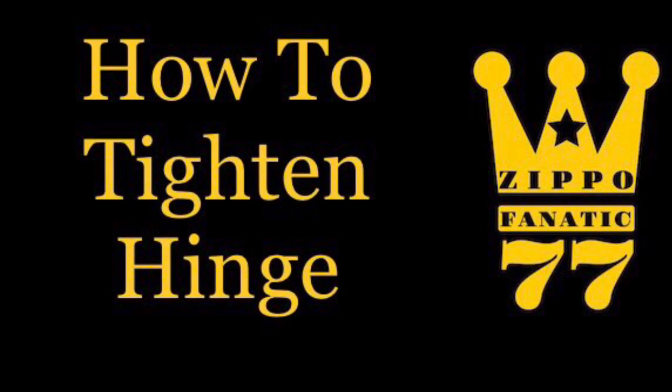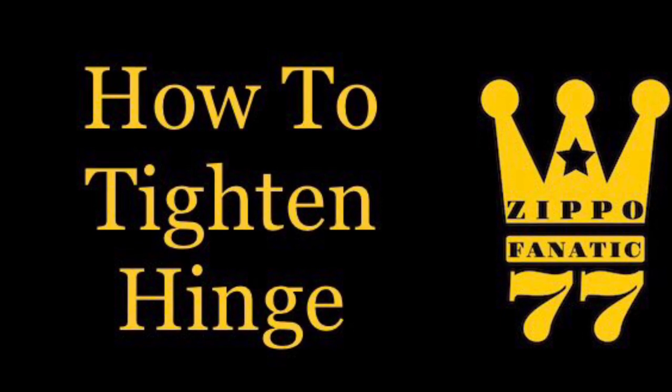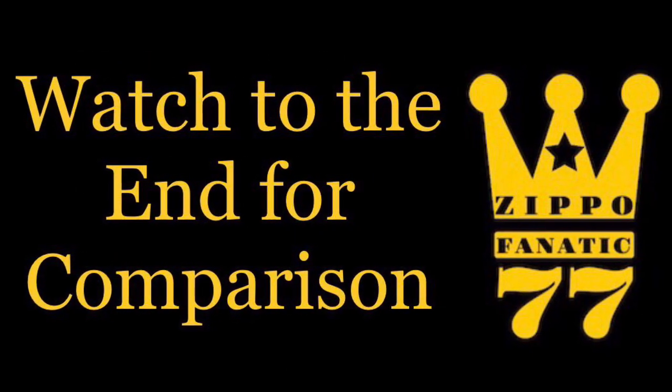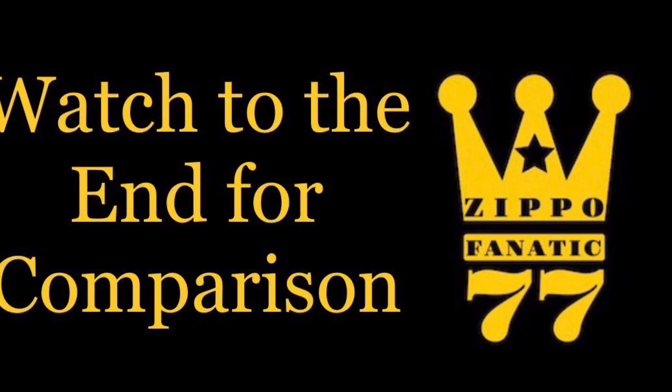Hello everybody, welcome to my how-to tighten a loose hinge on a Zippo video. Please stick around to the end because I'm going to compare what a brand new hinge from Zippo looks like to one I have tightened.